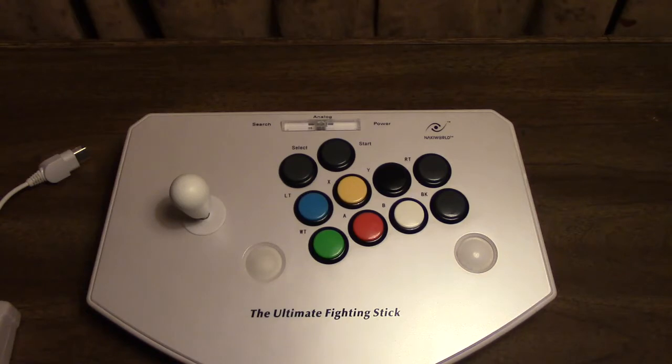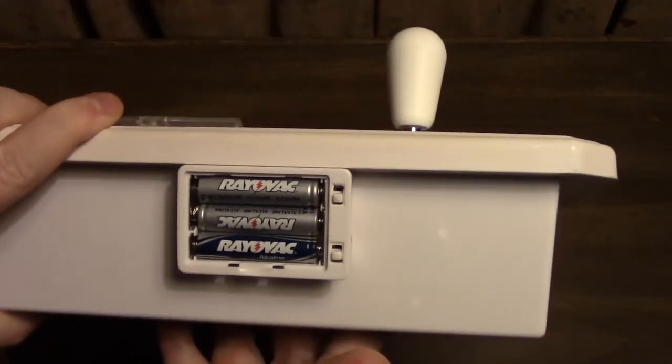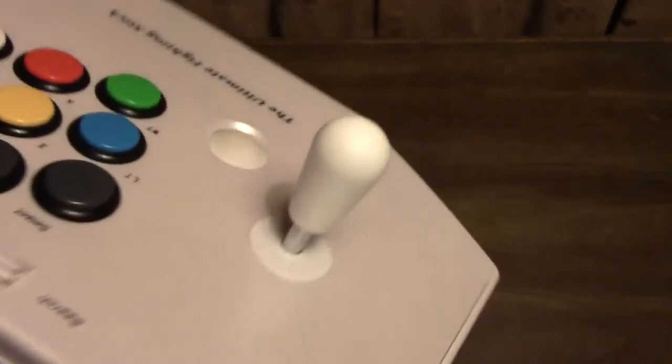Especially because it's wireless, it uses batteries — and the batteries it takes are AAA batteries. So because it takes AAA batteries, I decided I'm just going to get rid of that rumble motor and replace the joystick entirely and put in a JLF.